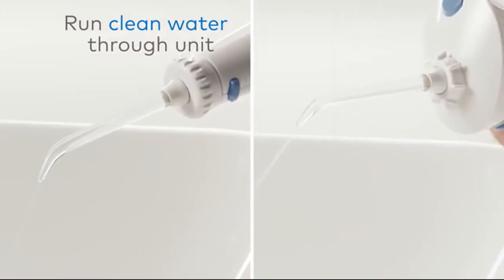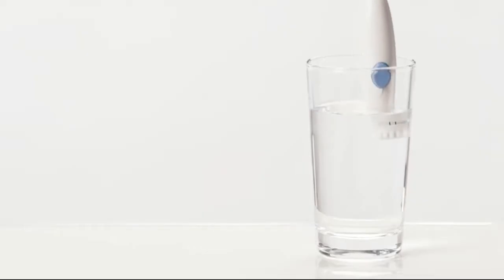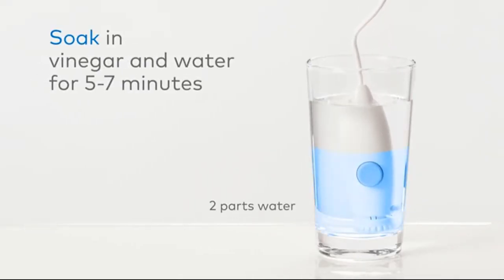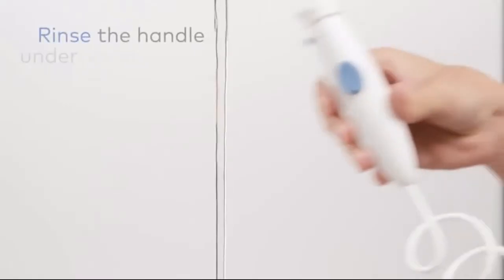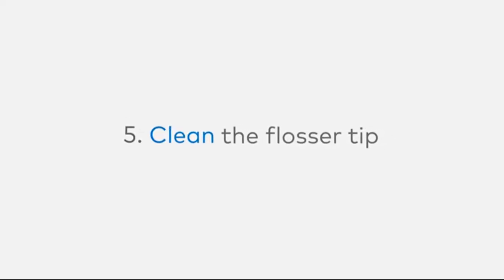Tip number four: for countertop models, clean the handle by removing the tip from the unit and soaking the water flosser handle in a mixture of two parts water and one part vinegar for five to seven minutes. Rinse the handle under warm water. Tip number five: clean the flosser tip.